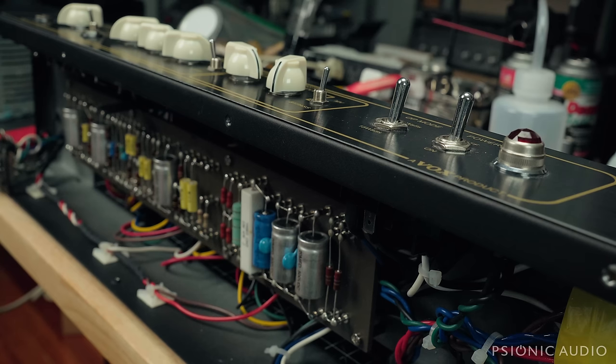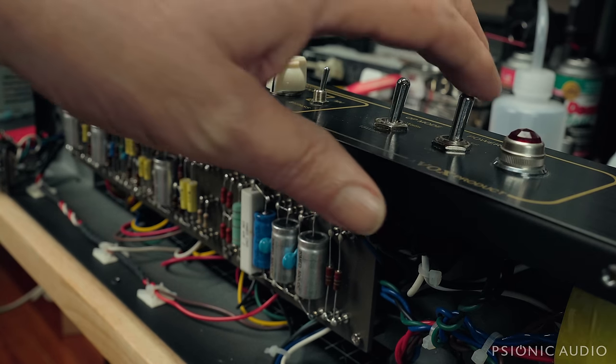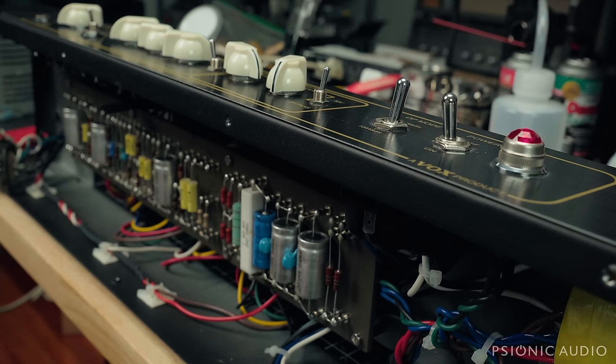I powered this amp on and it blew a fuse because of the dead rectifier tube. The rectifier tube was very, very bad — did not pass go, did not collect $200. So I changed out the fuse and put in one of my test GZ-34s. It powers up just fine. However, the four JJ EL-84s it shipped with have a pretty noticeable hum, which tells me that they're not really well matched. I spoke to the owner — we've got a new GZ-34 and new EL-84s on the way.